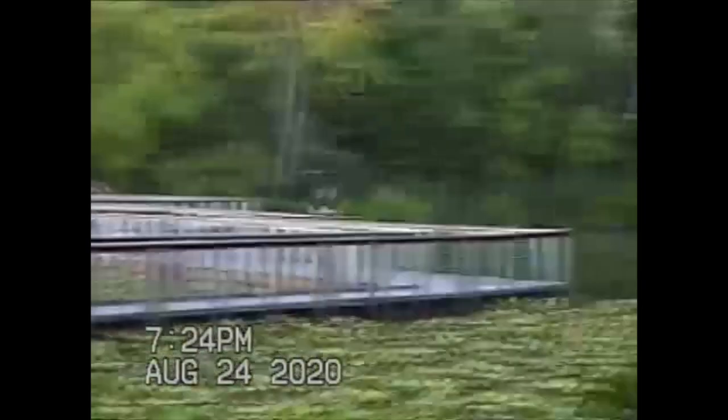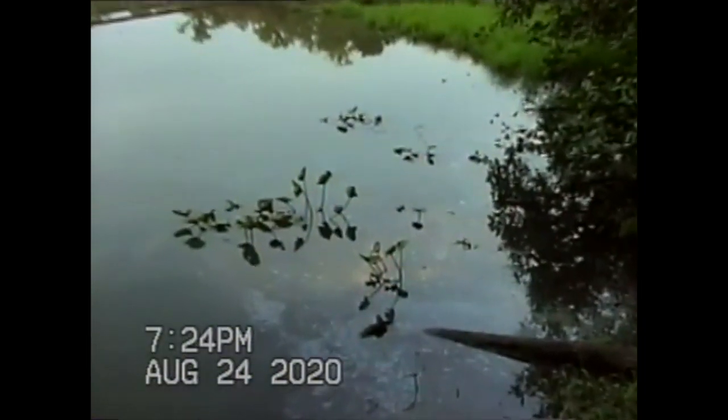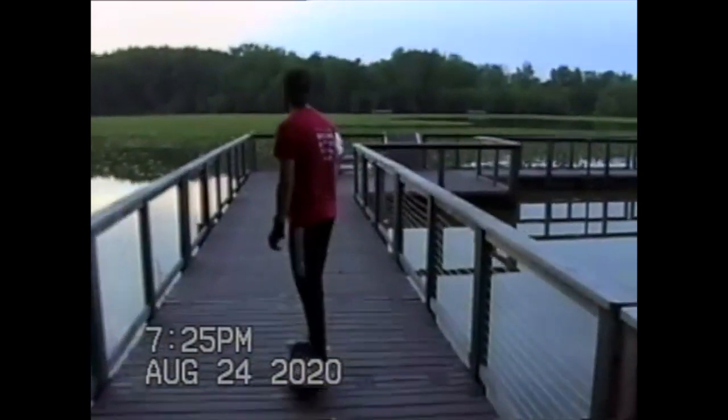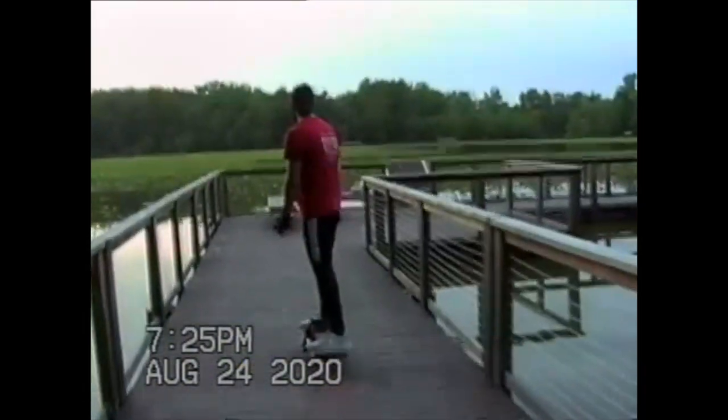The footage I got from the VHSC camera was definitely way more impressive than I expected, but in all honesty I was still a little underwhelmed by the quality once I put it on my machine.